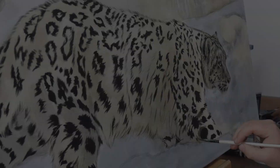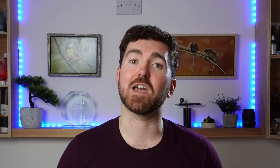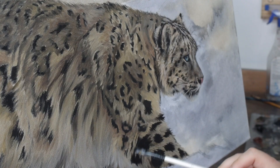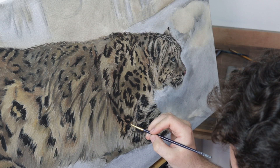I then did a few layers on the subject — the snow leopard. I had an idea about the mood and the setting that I wanted the subject to be in, so I felt like I could quite happily start to refine that subject a little bit more. Now even though I'm painting the snow leopard and it's quite refined, this isn't the final layer — it's just sort of midway through. There's going to be more to do on the snow leopard as we progress through the stages of the background.